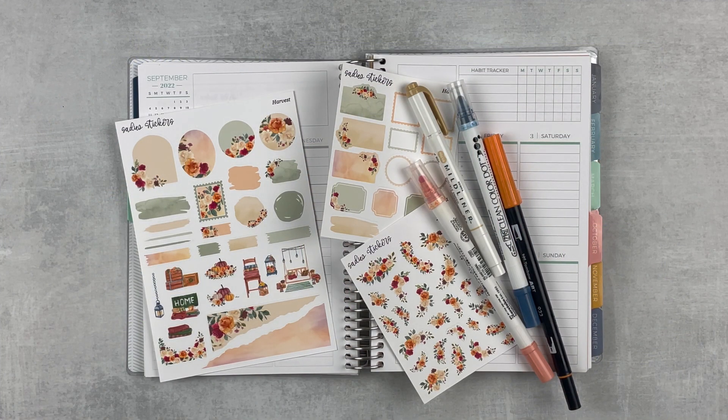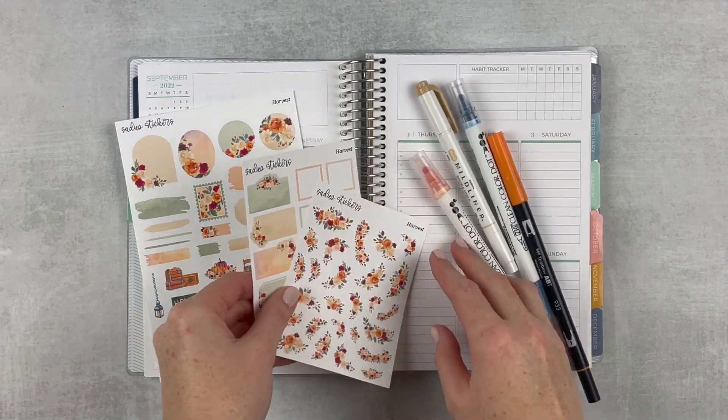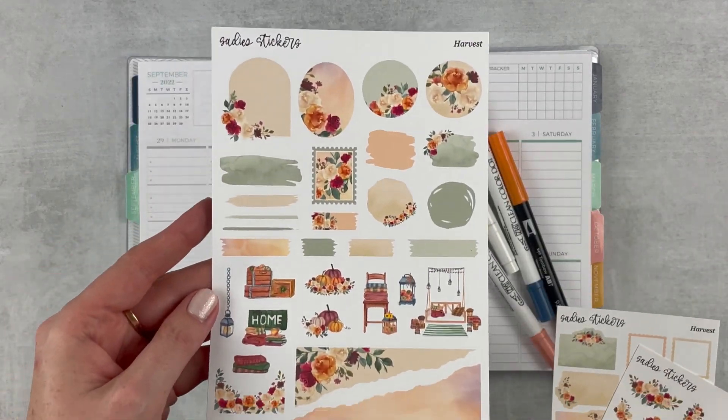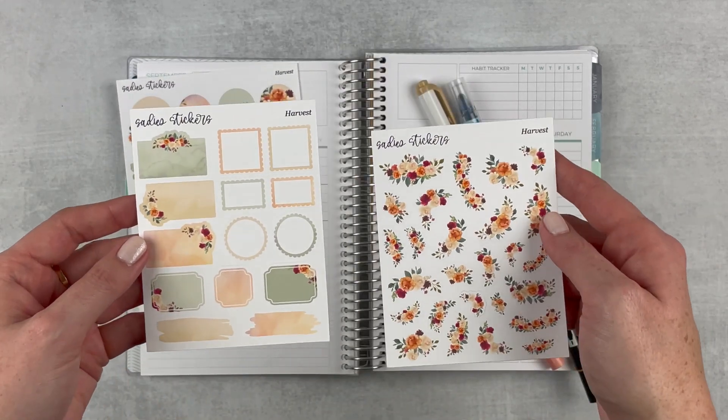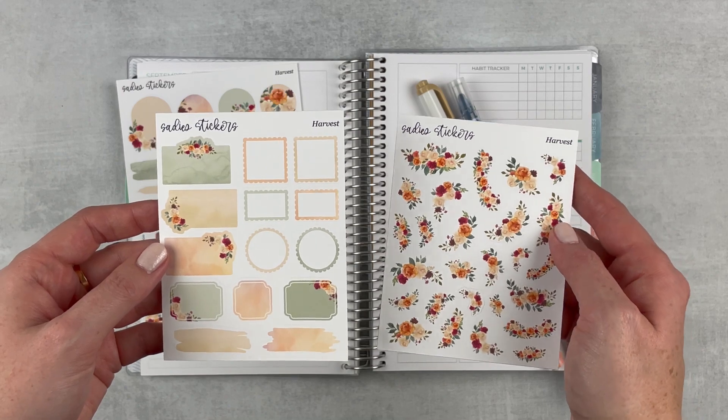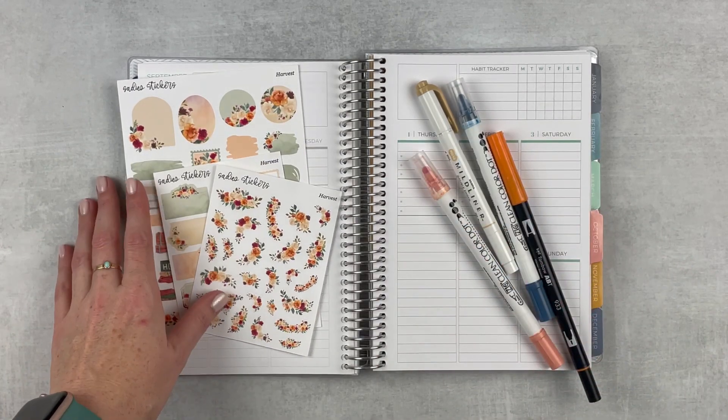Hey y'all, it's Taylor from Tattoo Teacher Plans. Welcome back to my channel. Today we're doing a plan-as-I-go plan with me for the week of August 29th through September 4th. I can't believe we're already in September, but here we are. I have a really pretty kit — it's like a transition into fall kind of kit from Sadie Stickers, it's called Harvest. I have this journaling sheet and added on two extra sheets as well.